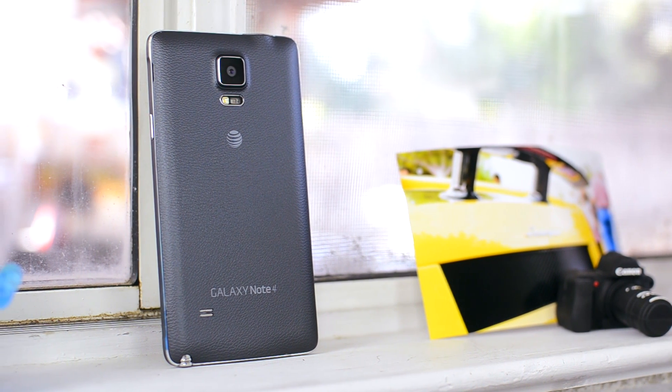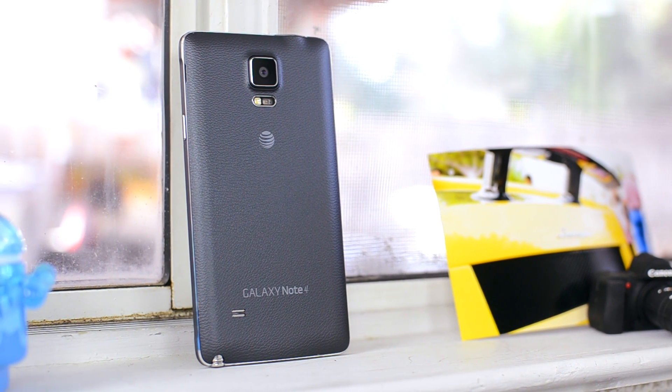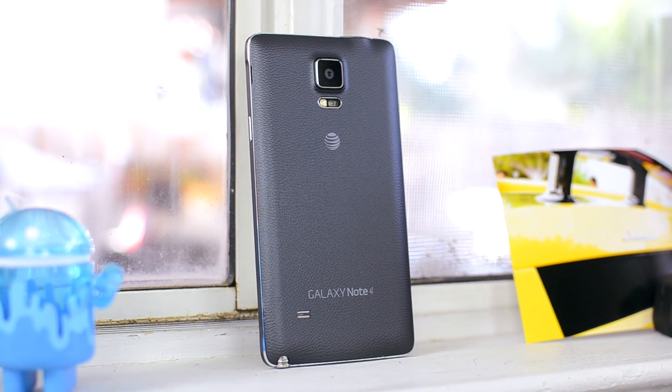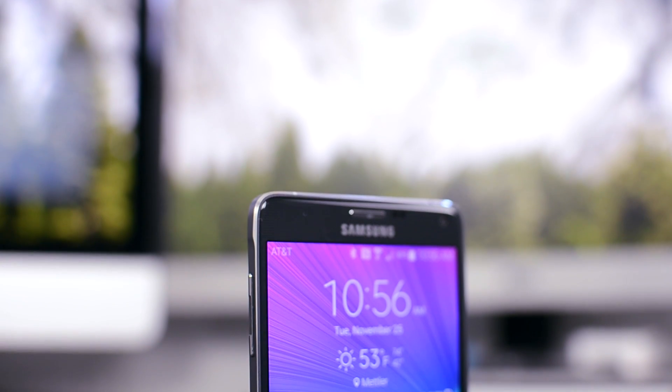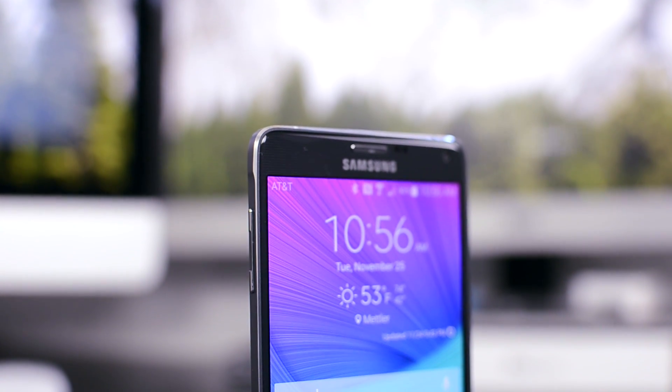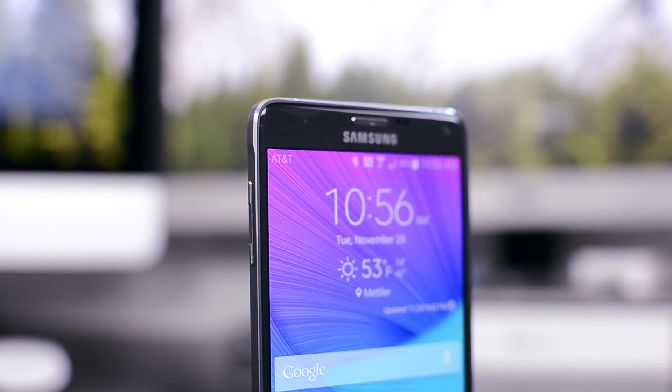Hey, what's up guys, Matt here. It's 2014 and by now we're pretty much used to big phones, but the one that started it all was the Samsung Galaxy Note lineup. It seemed crazy at the time to have such a massive phone, but now things are different and everyone seems to be doing it. But how is Samsung's latest version? This is my review of the Samsung Galaxy Note 4.